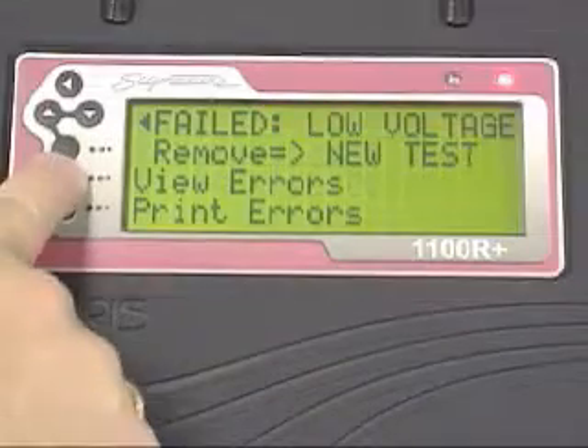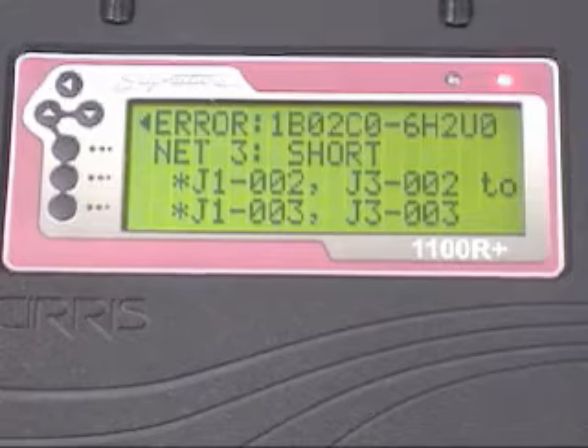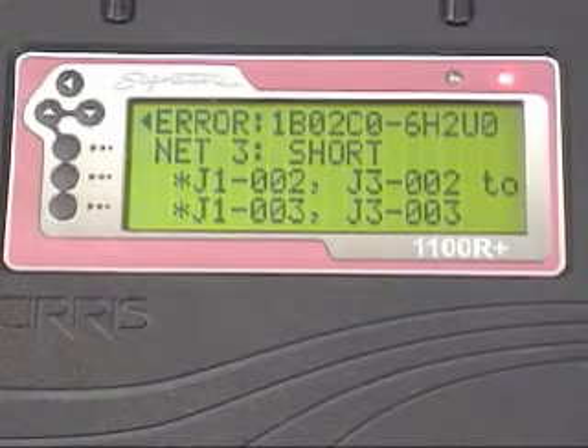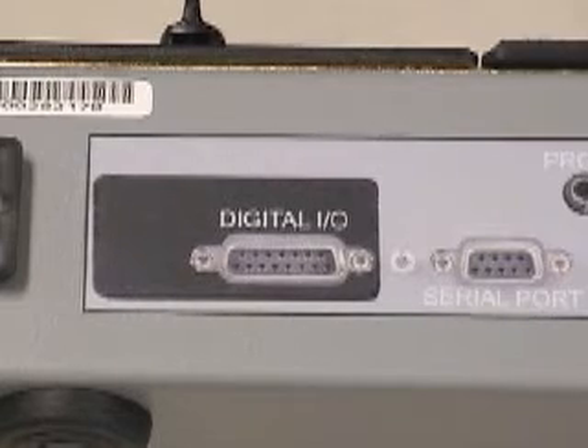In the event of an open or short, an asterisk identifies which end of the cable has the problem, making it a valuable tool for troubleshooting and rework. Its digital I/O port allows you to trigger tests remotely and generate digital outputs based on test results.